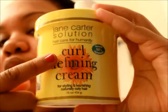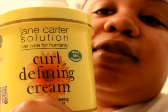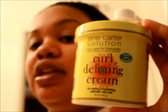I'm going to be using some new products called Jane Carter Solution — Jane Carter Solution Hair Care for Humanity. For my curly girl routine in the next video, I'll be using a few products, including their curl defining cream, which comes in a jar like this. I just wanted to give you an idea of what I'll be using when I come back in the next video.